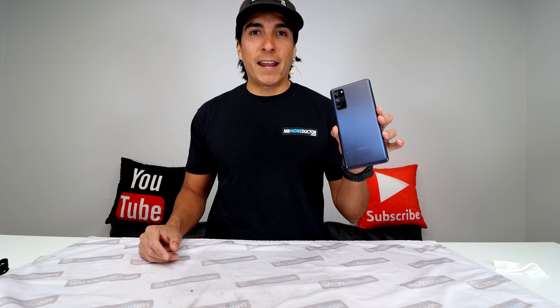Hey, what's up? Don't click away. Today we're going to be doing a full teardown on a Samsung Galaxy S20 Fan Edition.